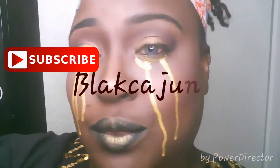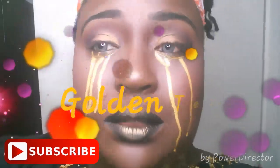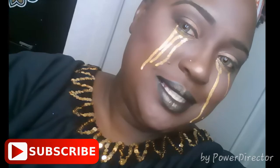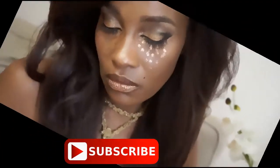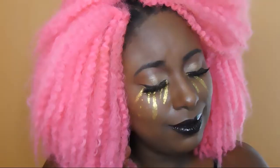What's up everybody! Today is the Golden Tears theme for the last days of summer. This is a collab with Black Cajun and Gloreebee1 — this is the Golden Tears of the Last Days of Summer. Don't forget to check their channels out, subscribe to their channels, let them know that I sent you, and we're going to get into this look.